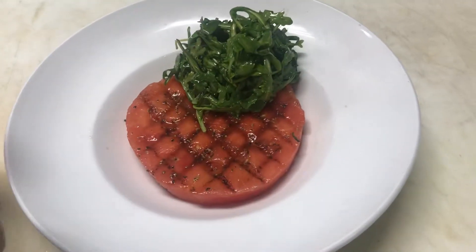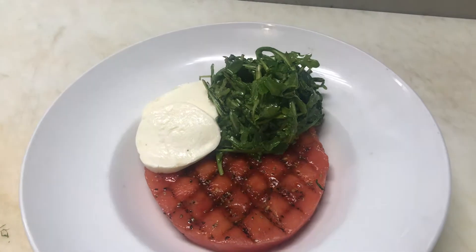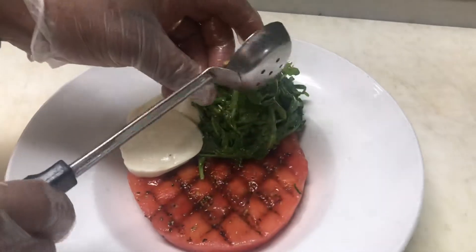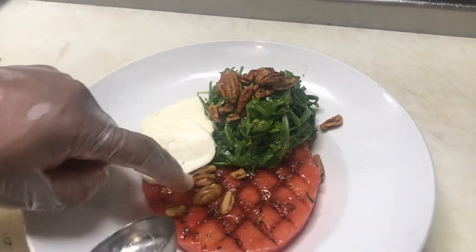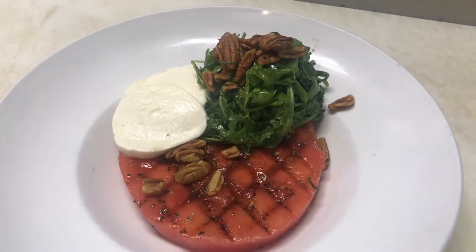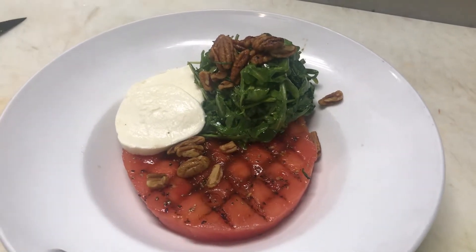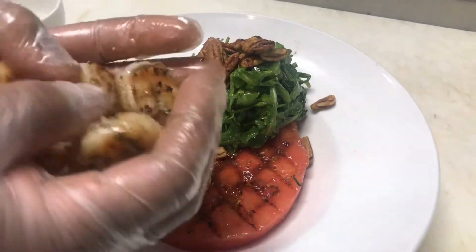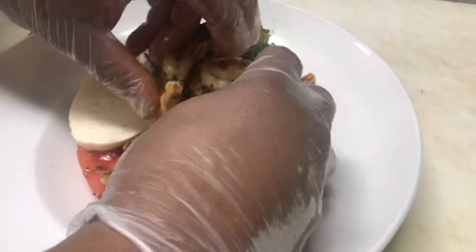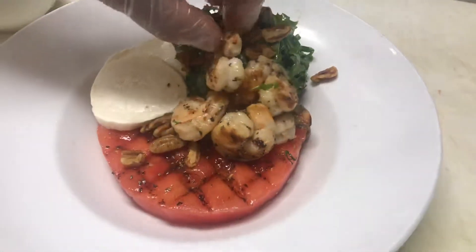Then we're going to layer two slices of fresh mozzarella coming off the left side. After that, we're going to have the candied pecans and spill those right on top of the arugula — that's 0.6 ounces or a black spoodle. That's the garnish for the greens. At that point the salad station can put this in the side window, and the grill person will finish it by placing six grilled shrimp — seasoned with salt and pepper, not skewered — on top.